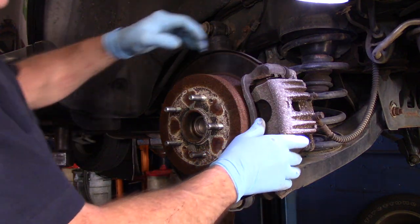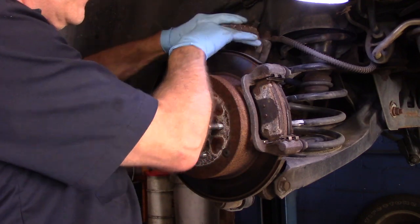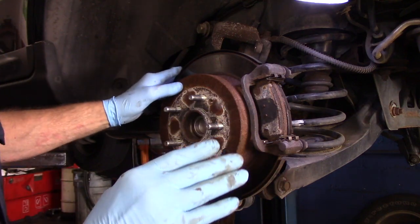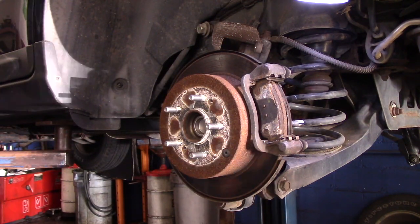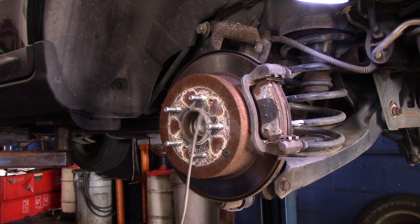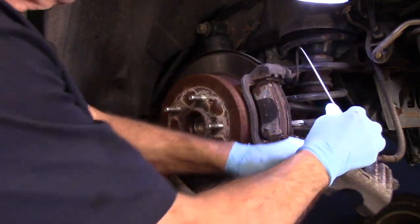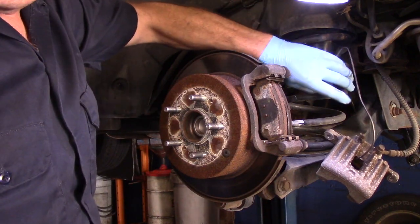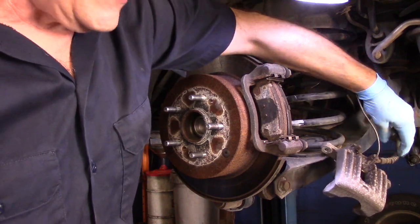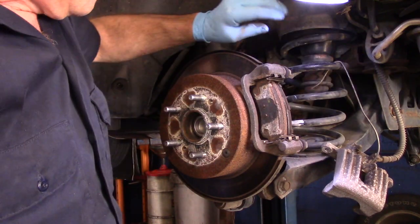Now after we have the caliper loose, we just take it off and put it to the side so it's out of the way and not hanging down. If it was going to hang, you want to tie it up — take a piece of wire or a hanger and hook it like this, because you don't want it hanging down on the ground. You don't want it hanging by the hose, because you'll actually destroy the hose.